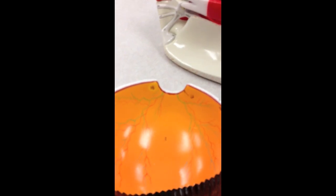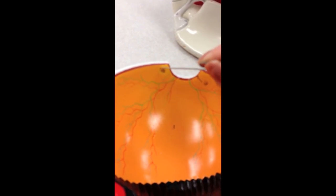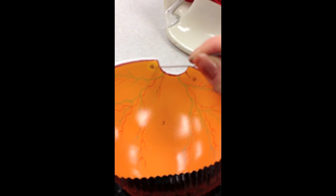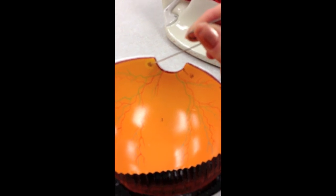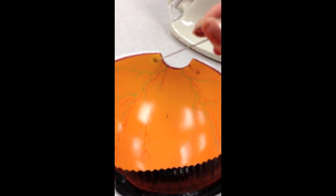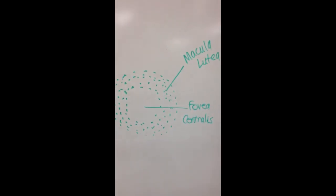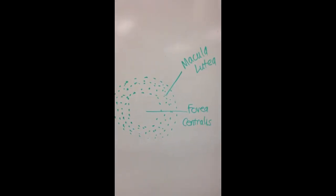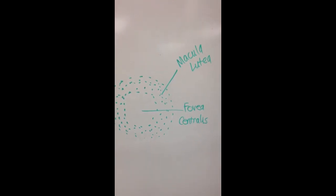Then we have the macula lutea and the fovea centralis. The macula lutea is this halo shape right here — this yellow that I'm circling. And then in the very center of that circle, where it's back to this orange color, that is the fovea centralis. So if I give you a drawing, a very enlarged view of this, you can see the macula lutea, which on the model was that yellow halo shape. And inside of there, the darker area is the fovea centralis.